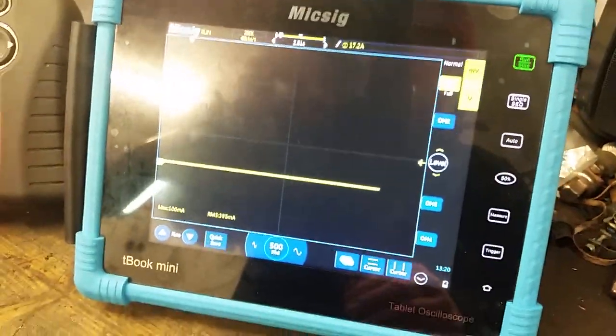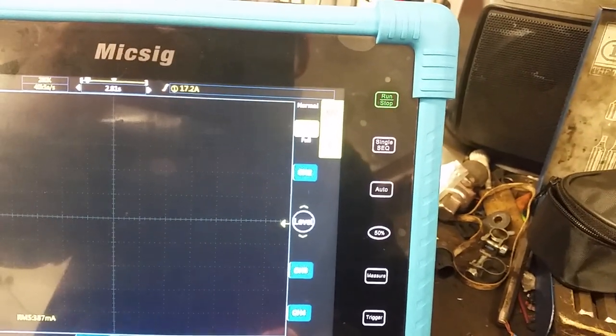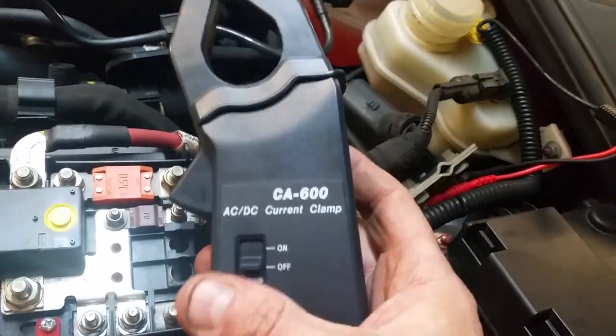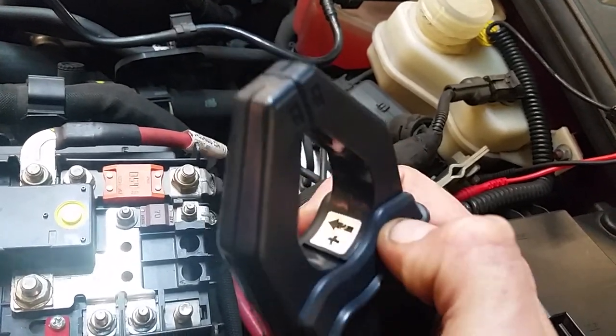I have a Remix scope here as well — it's not connected to anything at the minute, but it's set up. There's a bit of glare in the garage here under the fluorescents. What I did find interesting is this 600-amp clamp that I was using for relative compression testing.